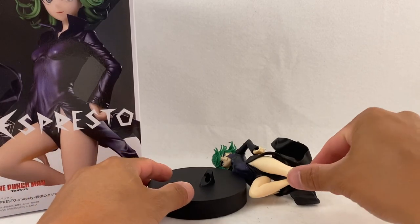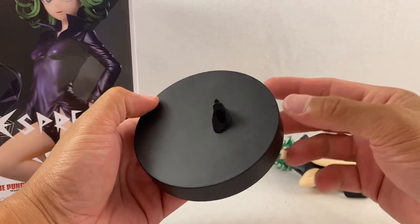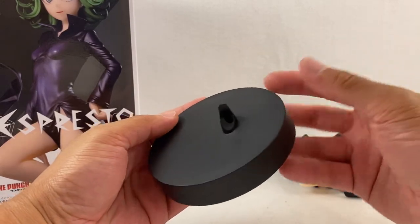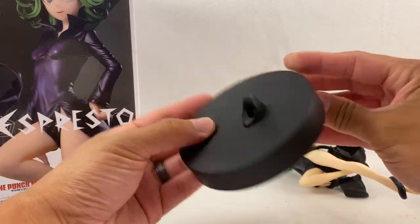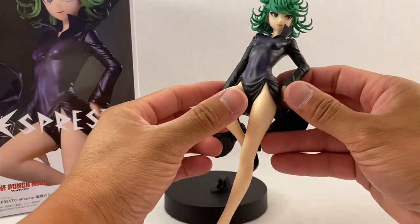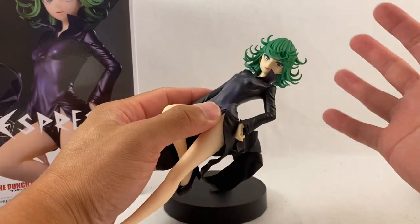Here we have it — we have two pieces. We have the stand, as you can see, simple black stand. It has a peg hole right there for the foot, and most likely because most of the female statues have heels, that's why it's raised up a bit. At the bottom it just shows Bandai — that's all.